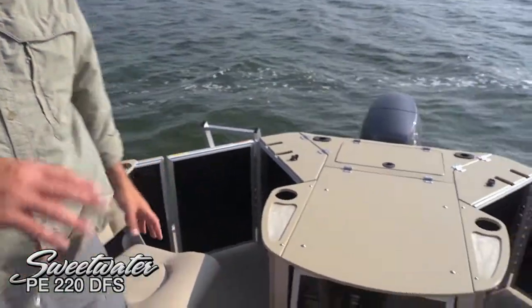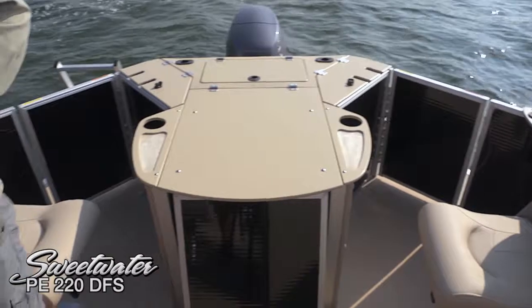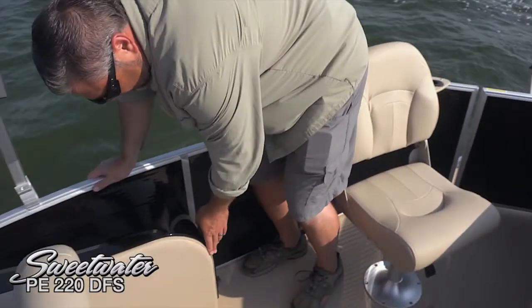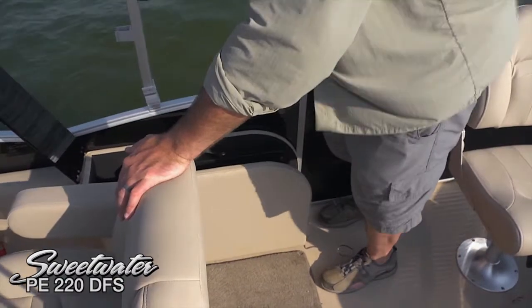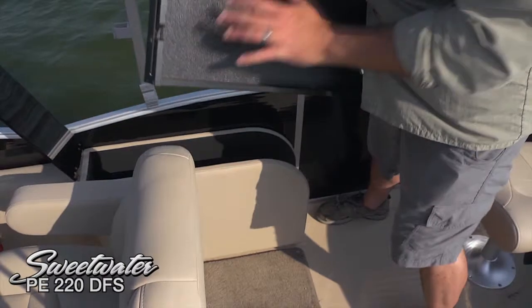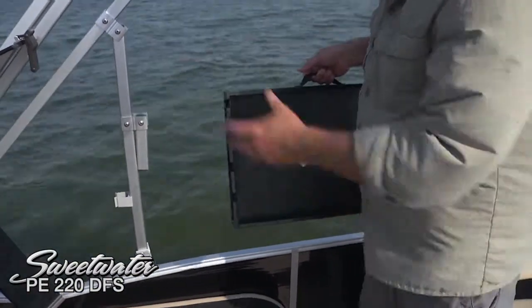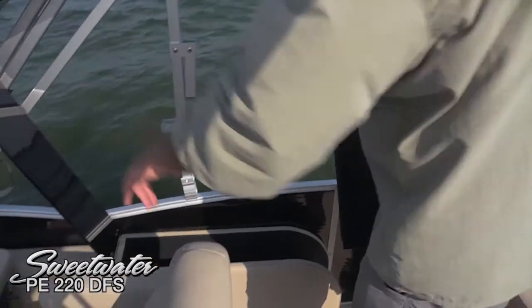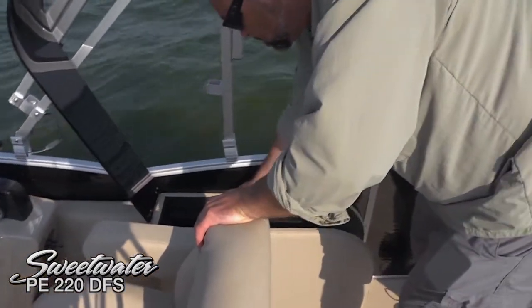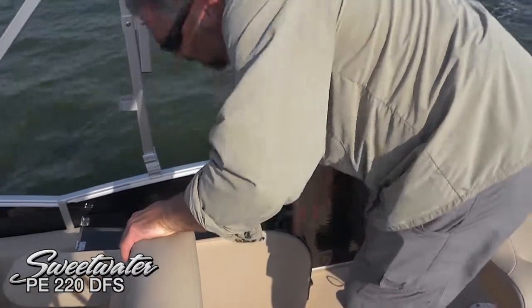Moving to the aft deck of the 220, we've got lots of different fishing options back here. This package is really well designed as a combination cruising and fishing package. Let's take a look at this optional rod box — it's a really convenient setup right behind the captain's seat. You can actually take this — it's almost like a rod and reel briefcase. Put your rods and reels in here, secure it with the bungee, and you can actually carry it with you back into the house or back in the car, then pull it back out the next day. There's lots of extra storage up front, so you just slide the entire thing in here and it's good to go whenever you get to the next fishing hole.